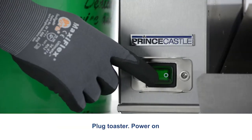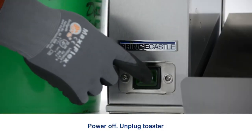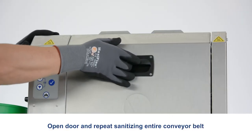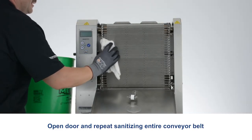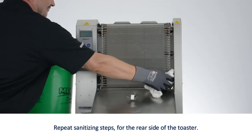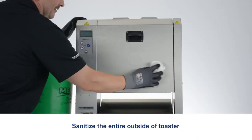Plug in the toaster and power on. Press the button to rotate the conveyor for 5 seconds. Power off and unplug the toaster. Open the door and repeat sanitizing the entire conveyor belt. Repeat sanitizing steps for the rear side of the toaster. Sanitize the entire outside of the toaster.